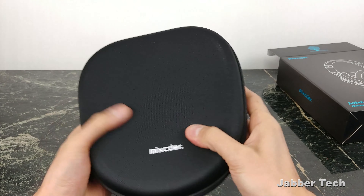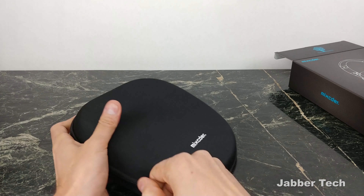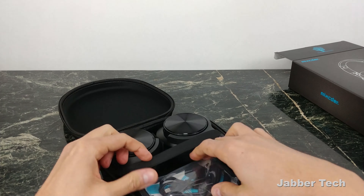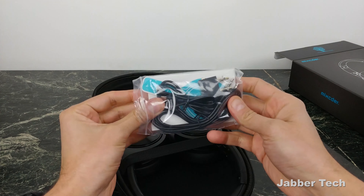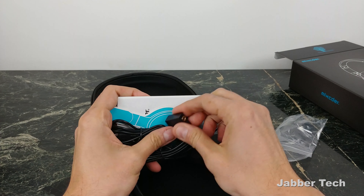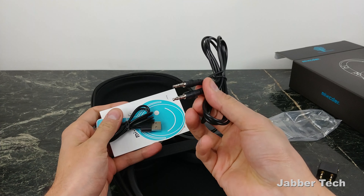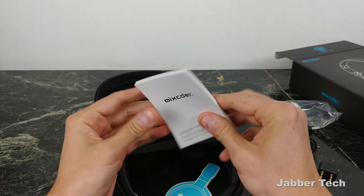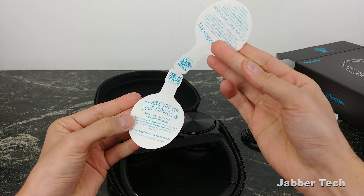Right away you get a nice travel case — a nice hard shell kind of travel case. But of course it's what's on the inside. You get that old school airplane adapter. A lot of airplanes these days just use regular 3.5mm, but it's nice to have in case you're on an older plane. There's your standard 3.5mm cable. These charge with micro USB. And you get the manual. Thank you for your purchase.